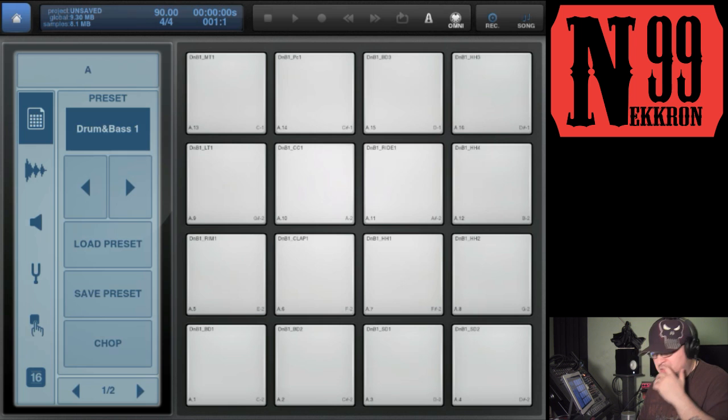So there you have it — that's how you control Beatmaker 2 using a camera connection kit and a USB MIDI keyboard. If you have any other questions, hit me up through YouTube. You can find me on Twitter at Dark A-Rod, or on Facebook at facebook.com/nekron99 — that's N-E-K-K-R-O-N-9-9. Thanks for watching, I hope you enjoyed it. Go ahead and like and subscribe. Peace.